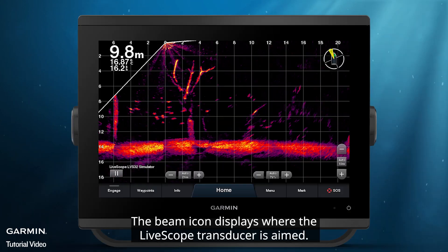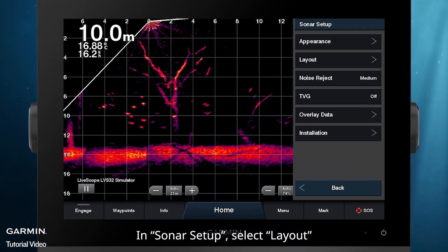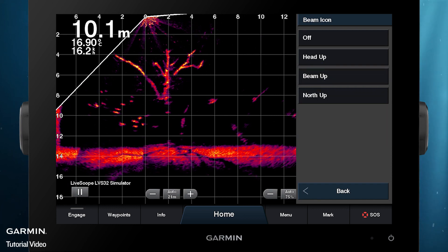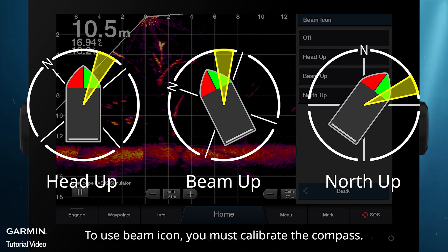Beam Icon. The beam icon displays where the LiveScope transducer is aimed, and you can switch between different modes. In Sonar Setup, select Layout, then Beam Icon. You can choose Head Up, Beam Up, North Up, or Off. To use the Beam Icon, you must calibrate the compass.